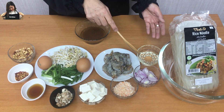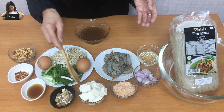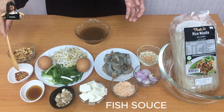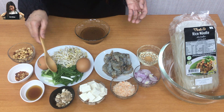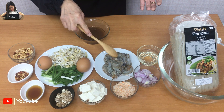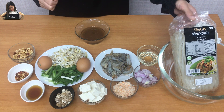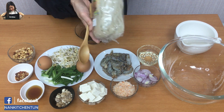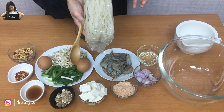First of all, I have cooking wine, sliced shallots, dry shrimps, tofu, brown and white sugar, fish sauce, chili flakes, roasted peanuts, spring onions cut about one inch long, and sprouted beans. I have two eggs and shrimp already marinated with salt and pepper. For the noodles, I use rice noodles — 50mm wide — which is the perfect size for Pad Thai.